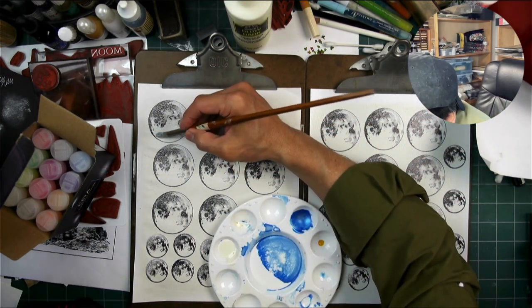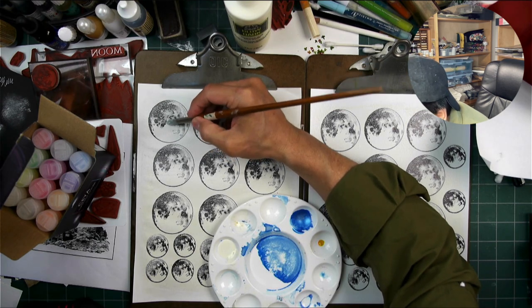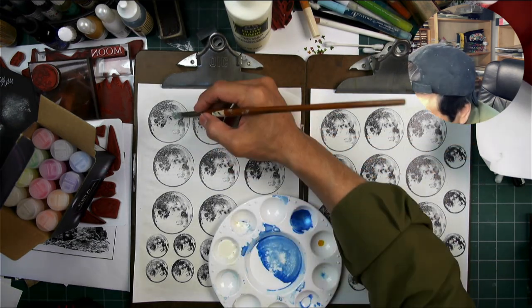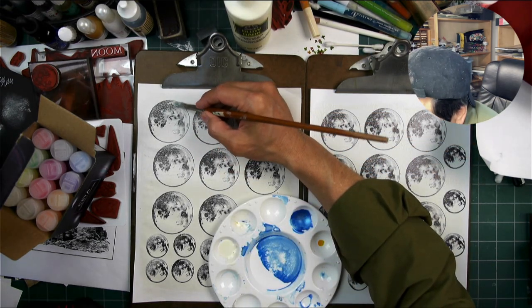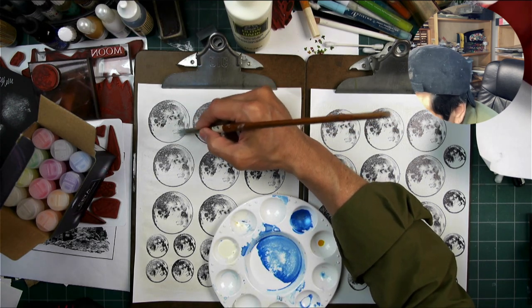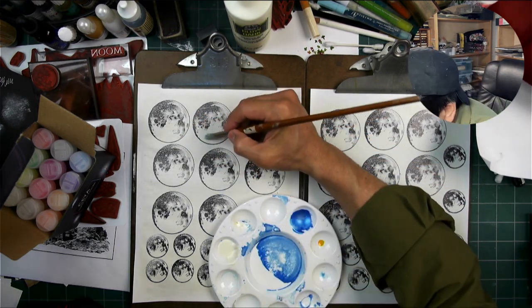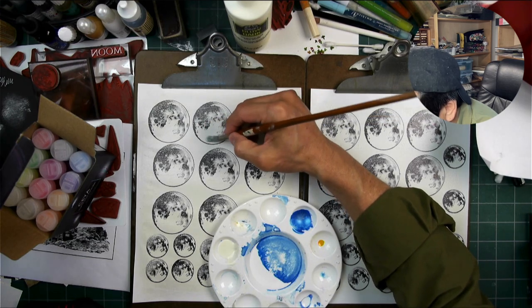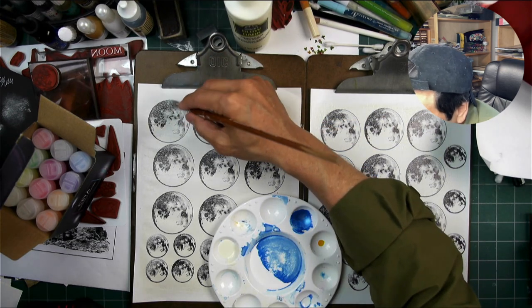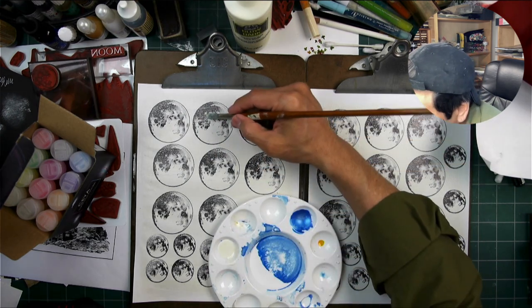The reason why I'm using this glow-in-the-dark paint as the adhesive is the more layering that you add with this glow-in-the-dark paint, the better — the more light retention there seems to be. Which makes sense, there's just a thicker layer of that light-retaining element in there.